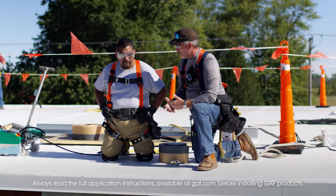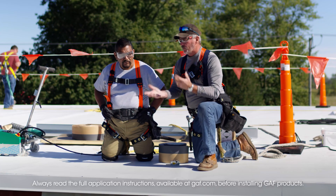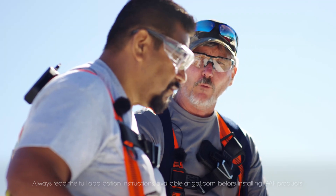We also have another option for metal which is our HW. It's kind of a — some guys call it a 50-50. Half of it's primed and half of it's welded.